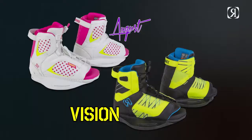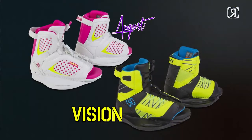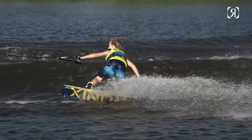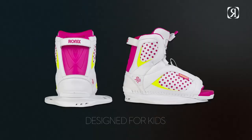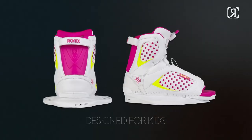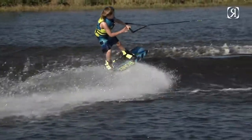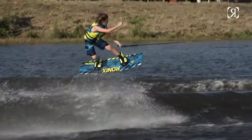With the Vision boot and the August boot, we designed a chassis. Most of the time we were just taking adult boots and scaling them down, but what we did here is we went in proportion to their foot — it's not just scaled percentages. So the chassis is narrow for a kid's foot, and the length and height are set up accordingly.